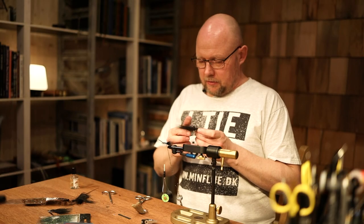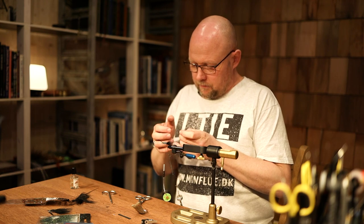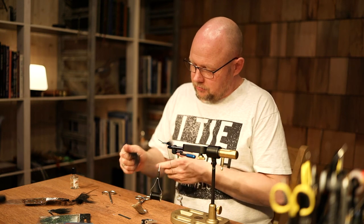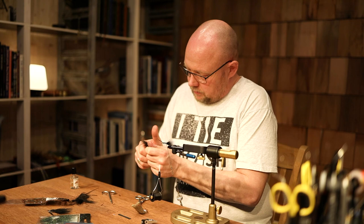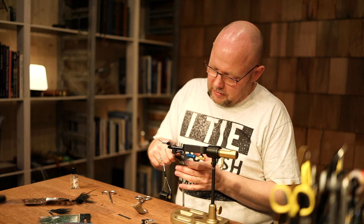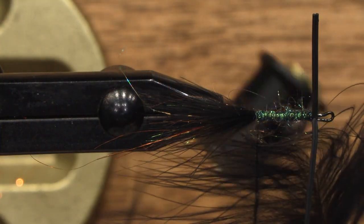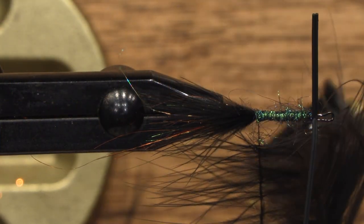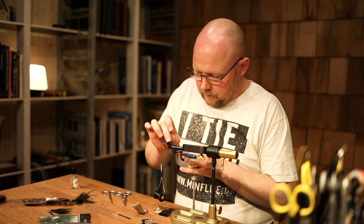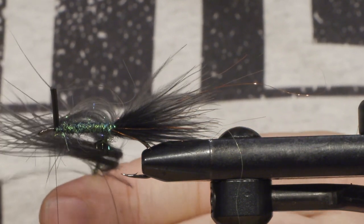Then take the feather. You can use material clips to hold the fibers, or you can let the fibers stay on the feather, and then just slide it into the loop. Adjust the length of the fibers, take the scissors, cut it away. Don't lose the tension on the loop, and then give it a spin.